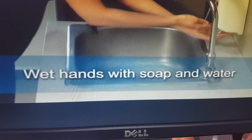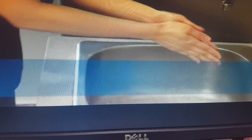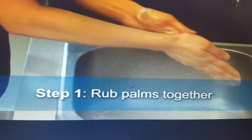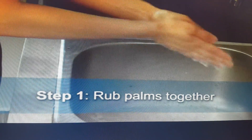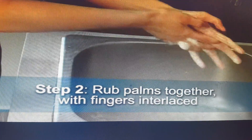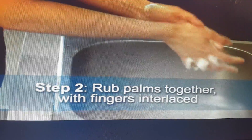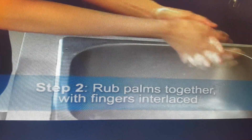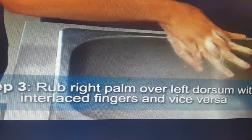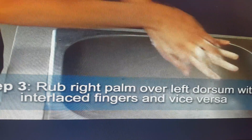For the correct sequence of hand washing, wet your hands with water, then take enough amount of soap — around 15 ml. Step one: rub palms together. This is very important — you have to follow the right sequence, as this rubbing is very important to remove the resident bacteria. Step two: rub palms together again. Step three: rub the right palm over the left dorsum and opposite with interlocked fingers.